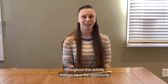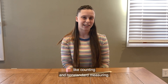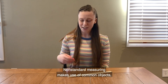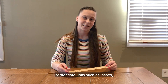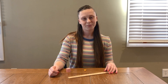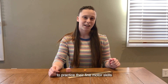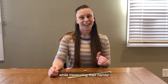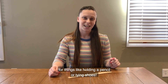Throughout this activity, children have the opportunity to practice early math skills like counting and non-standard measuring. Non-standard measuring makes use of common objects like blocks rather than typical tools like rulers or standard units such as inches, to help children focus on the concept and process of measuring. Children also practice their fine motor skills while manipulating small objects like goldfish crackers. Fine motor skills are important later in life for things like holding a pencil or tying shoes.